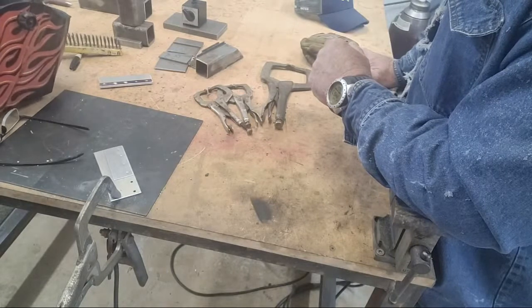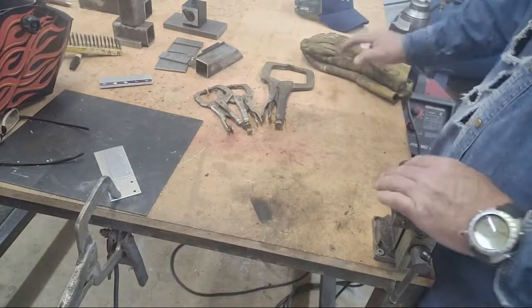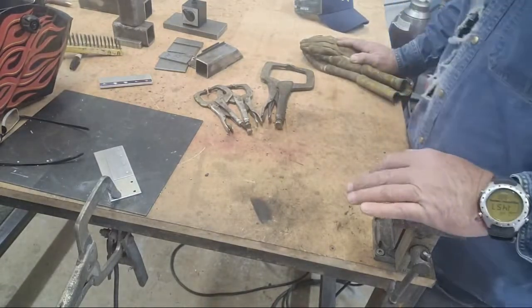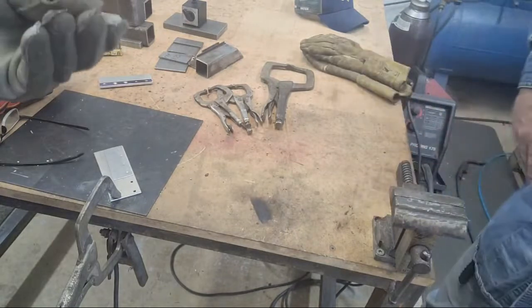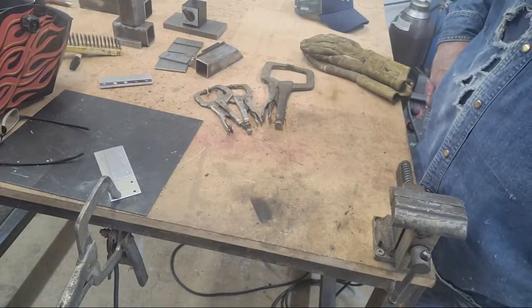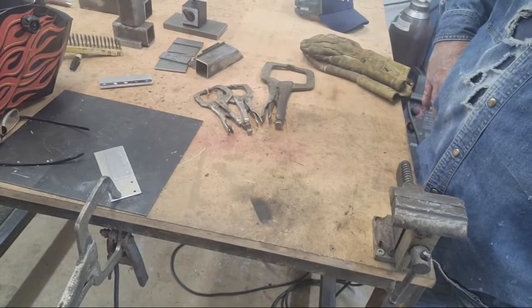This is another problem you run into with aluminum especially — a lot of times what'll happen is the wire welds itself to the end of the tip. Sometimes you can get it out, sometimes you can't. I'm not having real good luck with it right now, so I'm probably just going to change the tip.